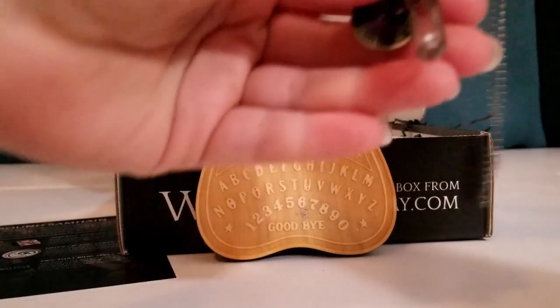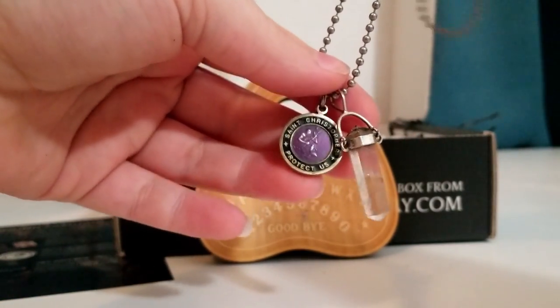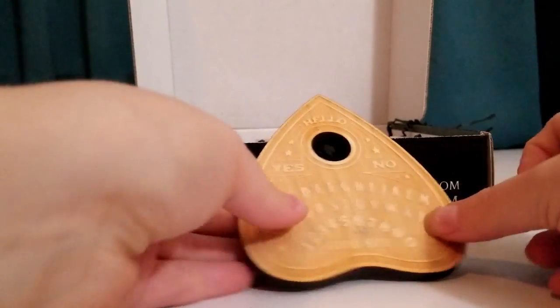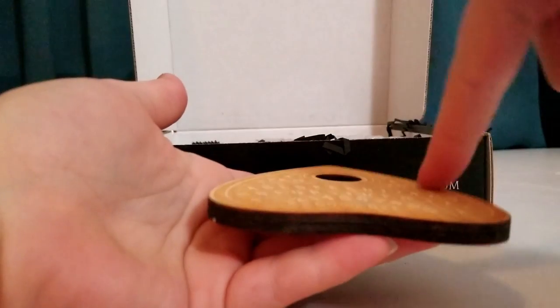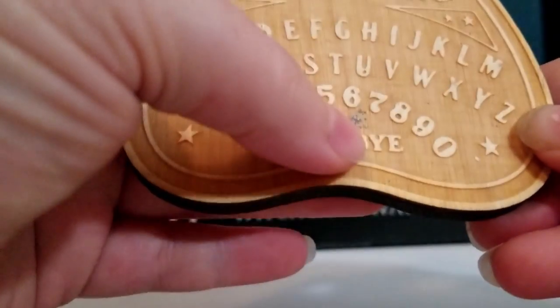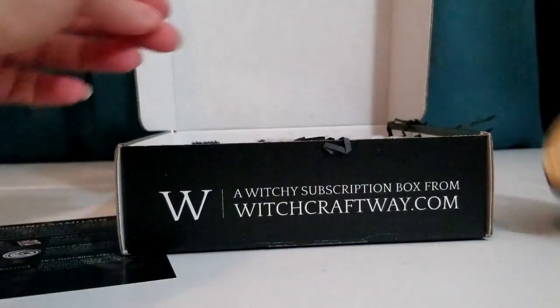The sides are stained and it's nicely carved, and you can use this with your pendulum. Here's my pendulum — it's my smoky quartz pendant with a St. Christopher from Hawaii. You would lay this flat and swing your pendulum over it to give you yes or no answers, or to spell out words or numbers for you. It's really nicely done. Hopefully I can get that dirt to clean off, but quite happy with that.